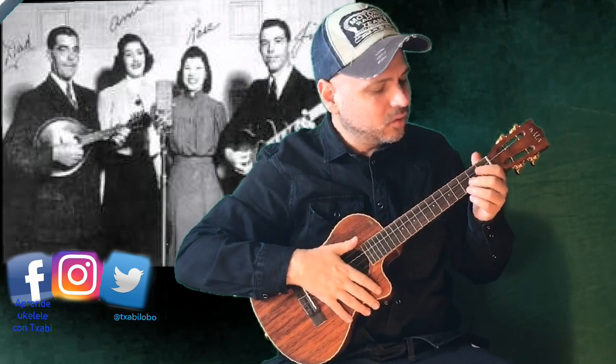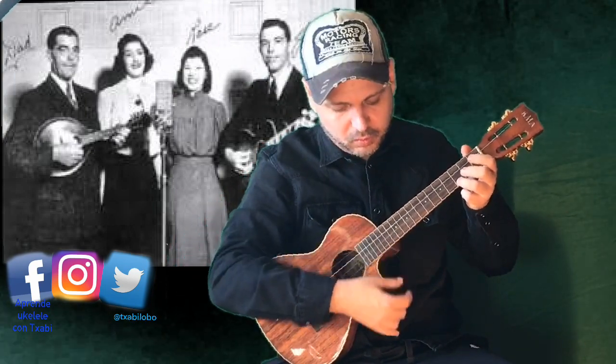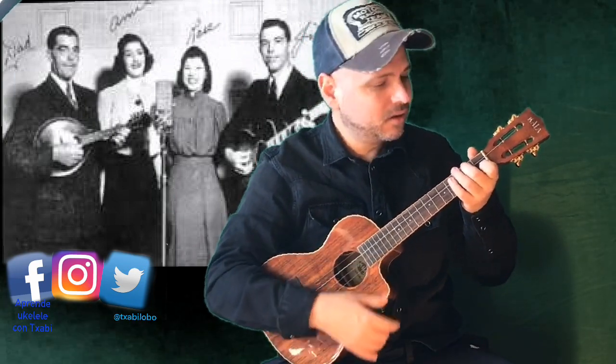How do you play 'I'll Fly Away'? Very simple. The first thing you need to know is that there are three chords: Do, Fa, and Sol.